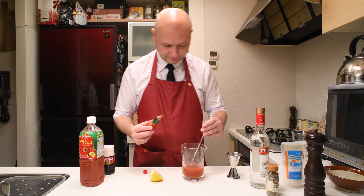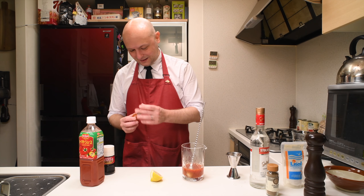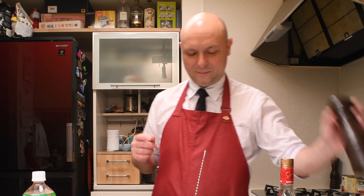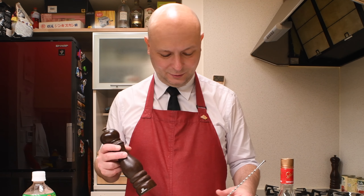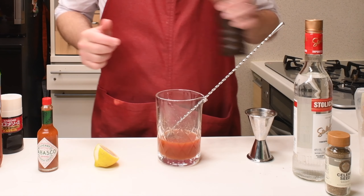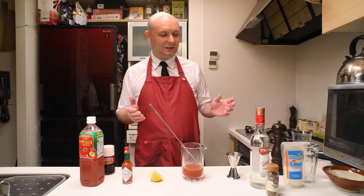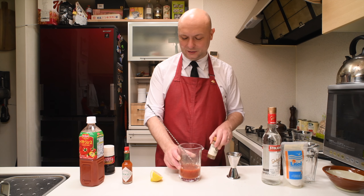Then Tabasco. I really cannot eat spicy food, so what I'm gonna do is just put one drop of this stuff. I'm so shaking, I'm so scared of this Tabasco. Just one drop. It really smells strong.